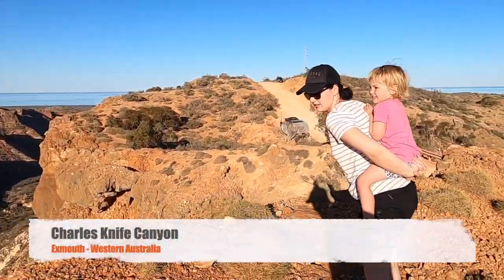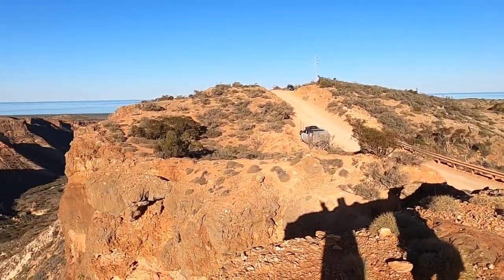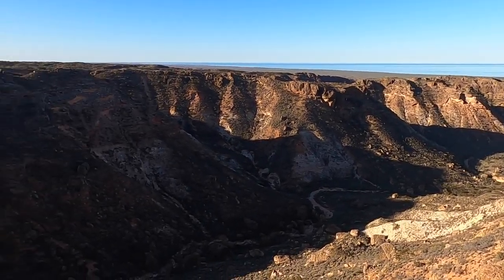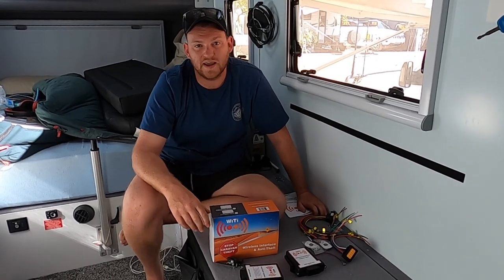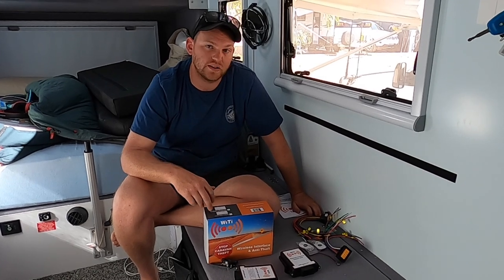What do you think of that, Clive? That is cool — can you put your hands around me please? That's a look-out, eh? So today while Tiff and Chloe are hanging out with Tiff's folks, I thought it would be a really good opportunity for me to do some wiring in the caravan.